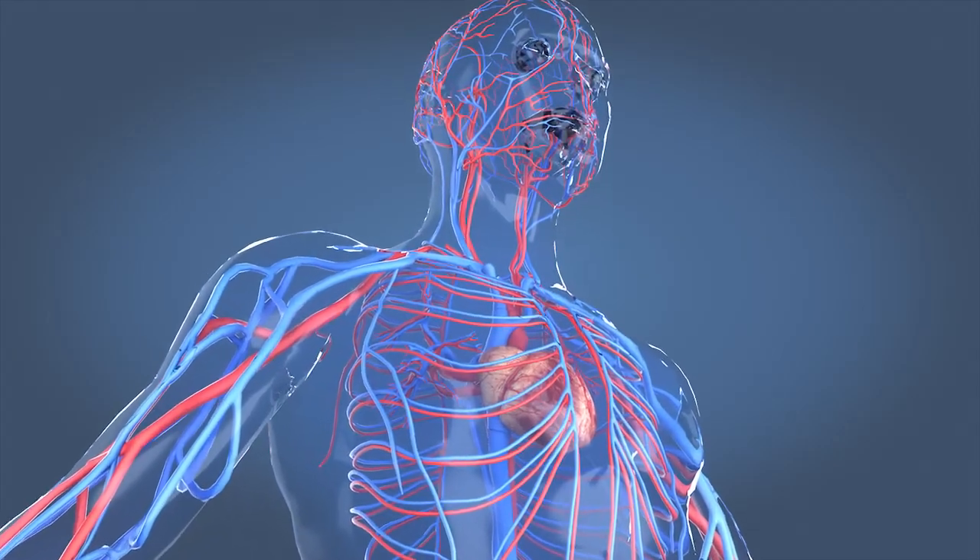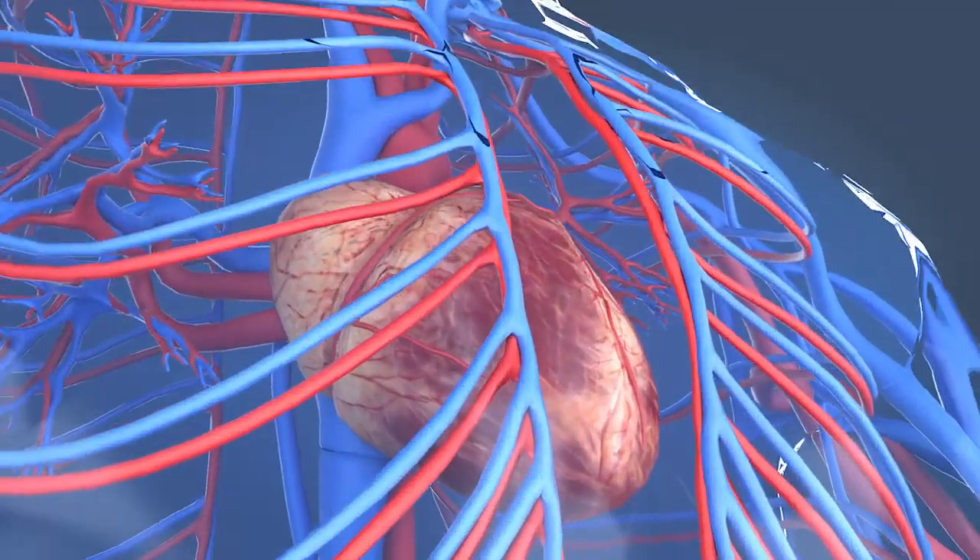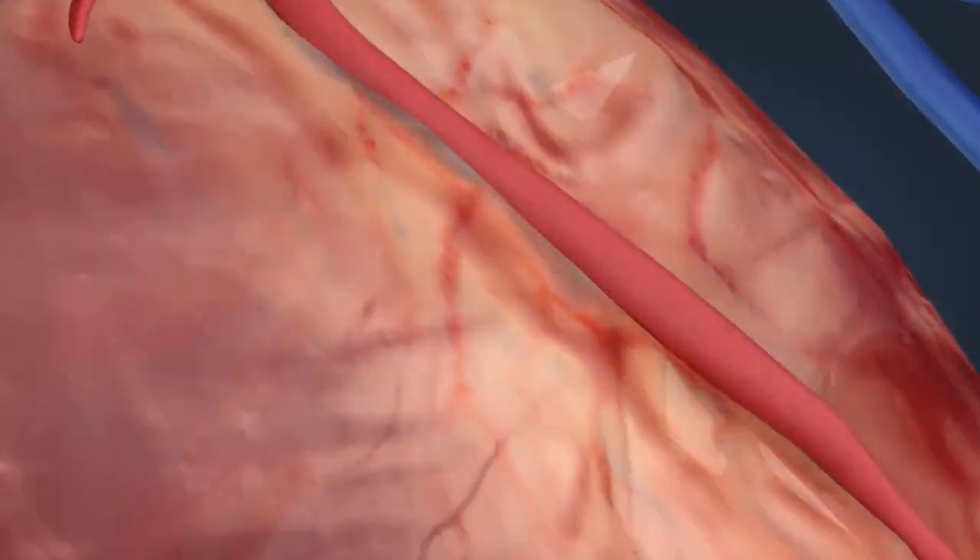You can think of the pipes in your home like the blood vessels in your body. Both carry fluids to where they are needed, and both remove waste from the system. Aging blood vessels can become more brittle, constricted, and even blocked.